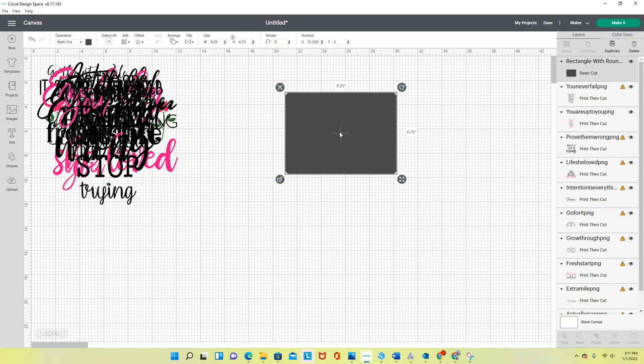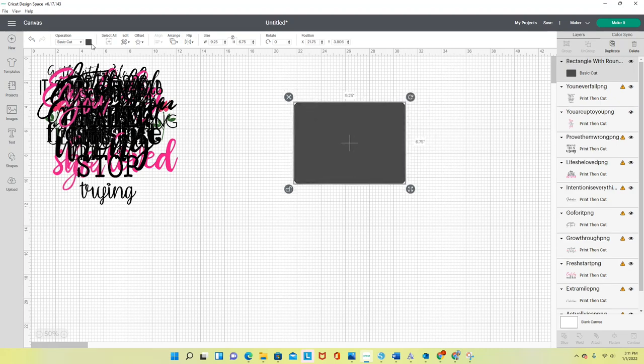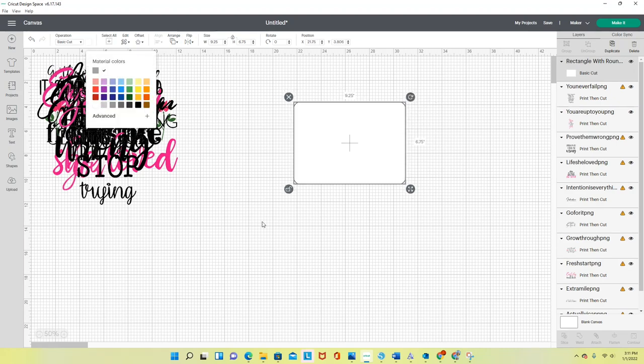I know I can't go bigger than 9.25 by 6.75. There are some crafters who have found hacks to get around this but I stick to the rules. I want to change the color of my template to white — this is just a template; I'm not printing it out.